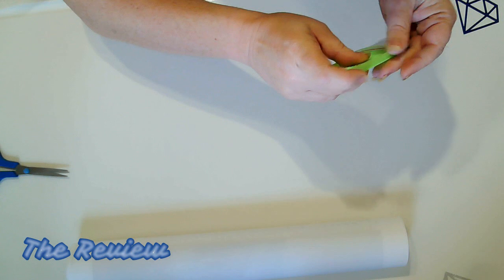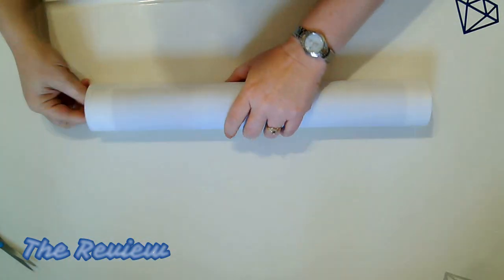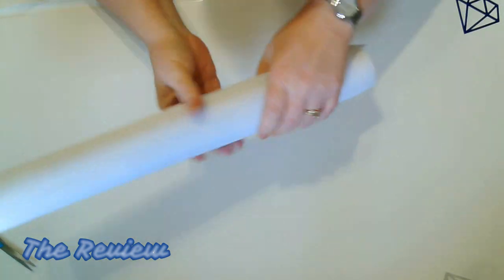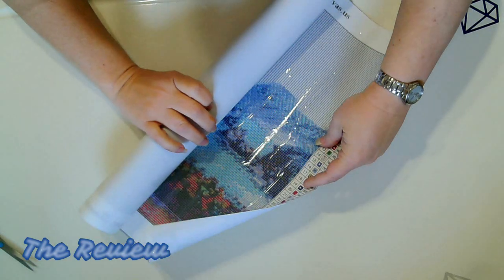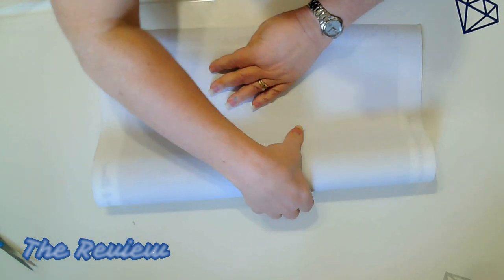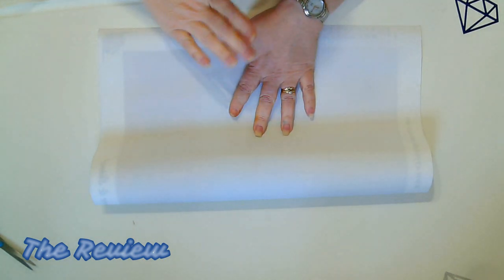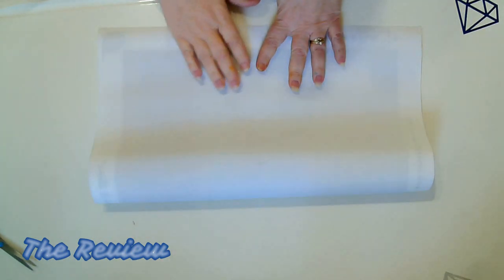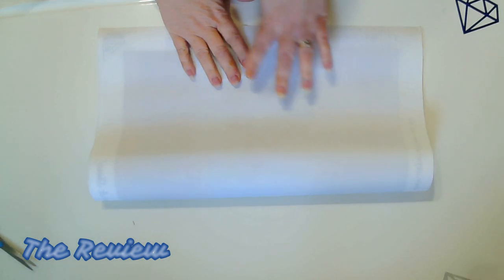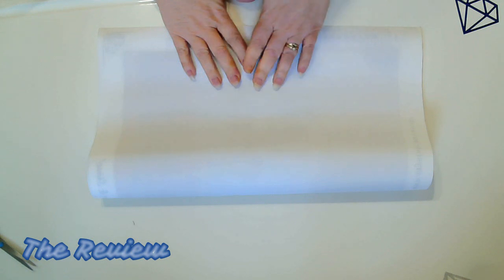Now we're going to look at this canvas — and there are the drills. This canvas is poured glue, so I'm going to flip it upside down. If you're new to diamond painting and want to straighten out your canvas: if it is poured glue you can flip it upside down and roll it the opposite direction, and that will help straighten the canvas out. However, if this is double-sided adhesive I would not recommend doing this, as it can cause issues with the adhesive.